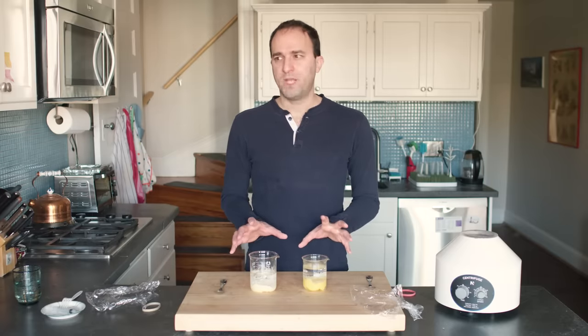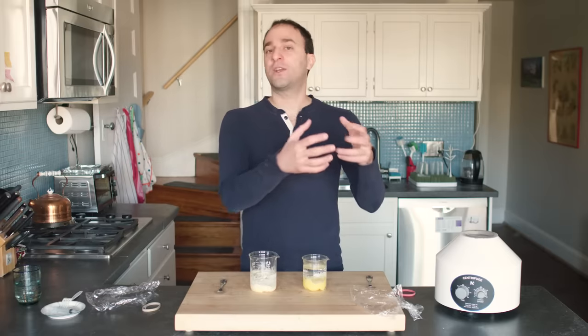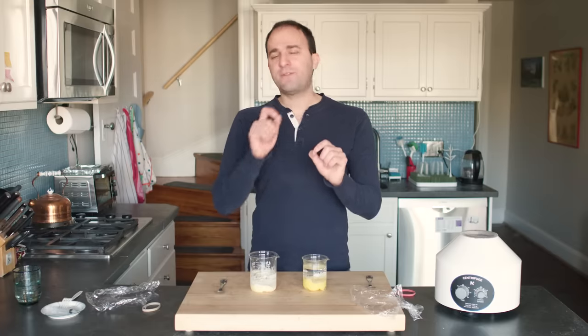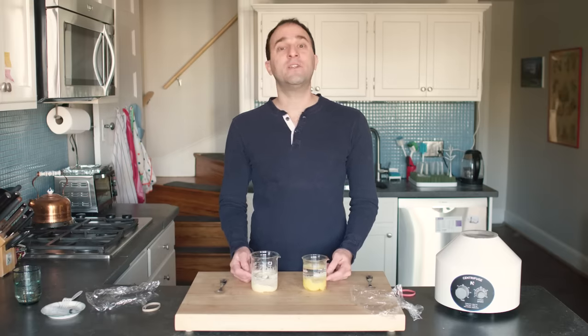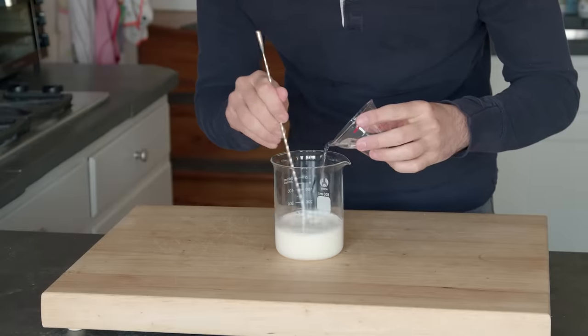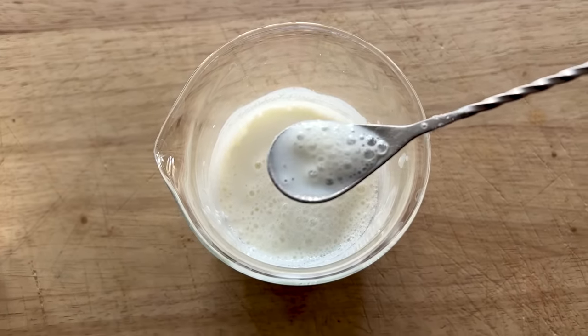So what does this experiment tell me? Well, it suggests that not only does milk-washing pull flavor and color out of a cocktail, it also adds buttery flavor and texture into a cocktail, because some of the flavor molecules in butter partition themselves into your drink. And to see that more clearly, we're going to curdle some milk. This has curdled, but it's hard to see, so let's centrifuge.